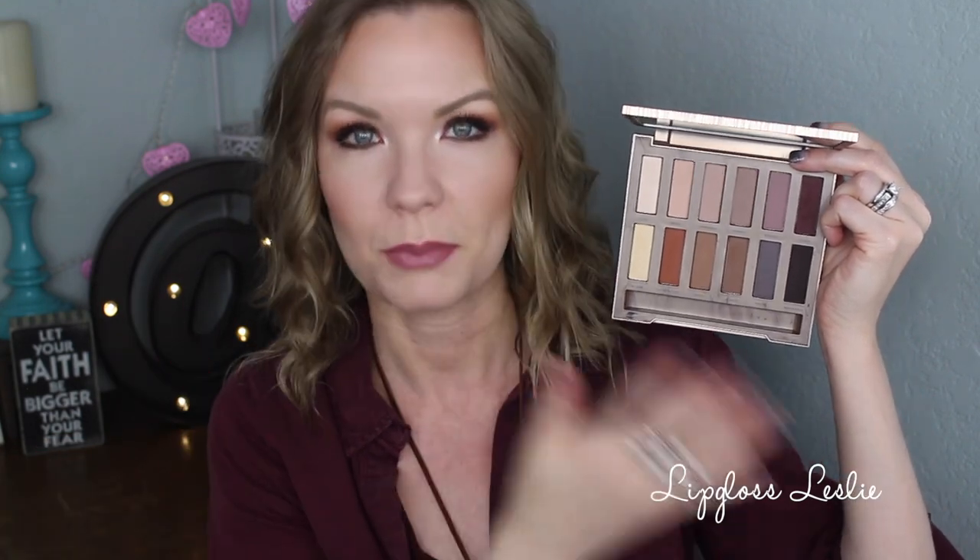The included brush is pretty nice — it's a synthetic type brush with a blendy sort of thing on one side and a smudgy sort of thing on the other side, which is a nice little touch. There's also a nice-sized mirror on here. The palette itself is very warm-toned and neutral — all matte except for one shadow which has just a little bit of a sheen to it, but everything else is matte.